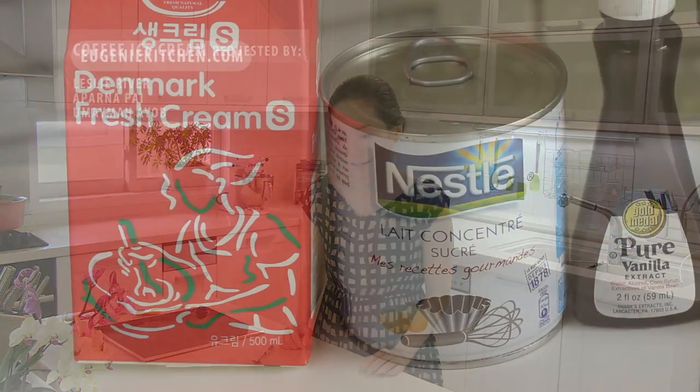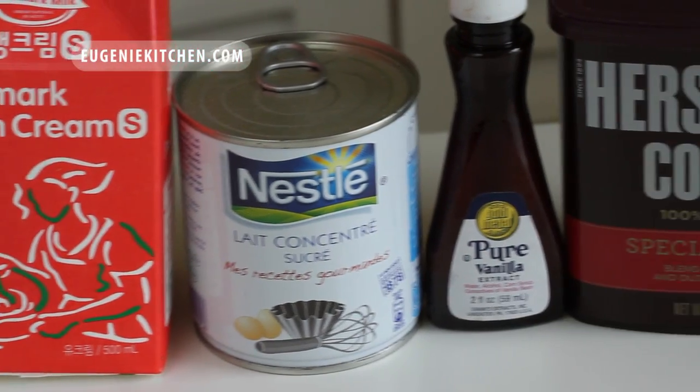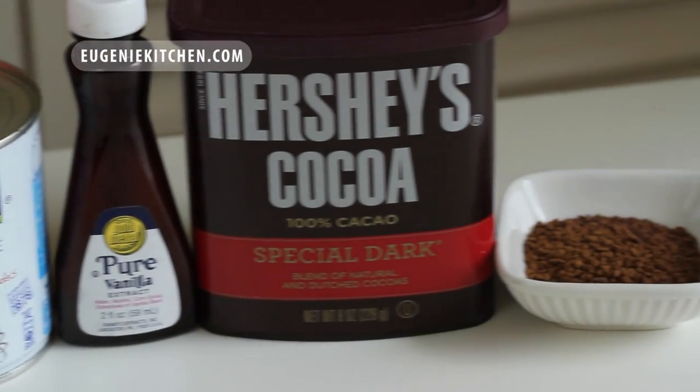The ingredients are whipping cream, sweetened condensed milk, vanilla, cocoa powder, and instant coffee. You can find my recipes at eugeniekitchen.com.